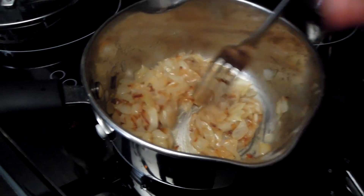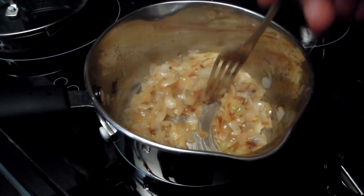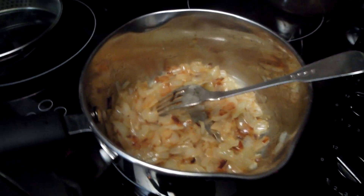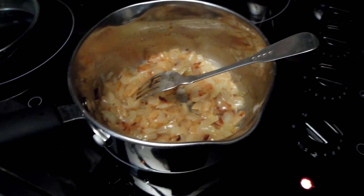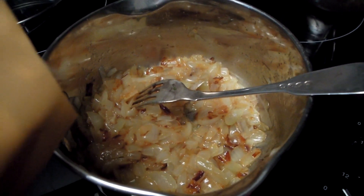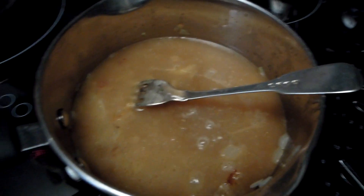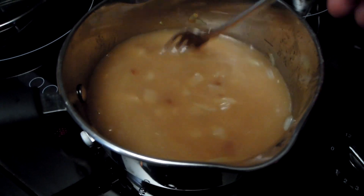The onions are now caramelising. When you reach this stage — when they're golden and you've caramelised them with sweet wine and the alcohol has already reduced — this is a good time to start adding stock. I'll be using chicken stock, but you can use any other type. You can also add rosemary or some herbs. My chicken stock goes in now. This is where your soup becomes an actual soup — you add the liquids and it looks lovely.